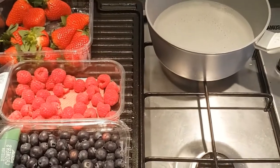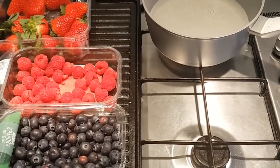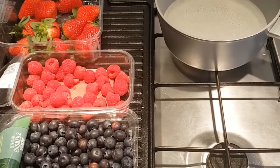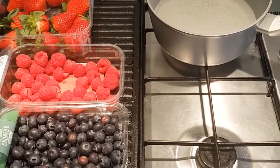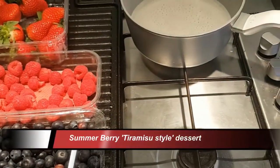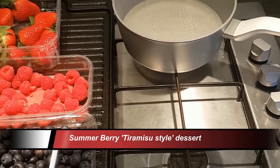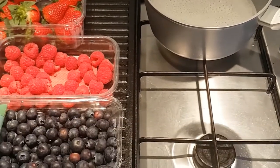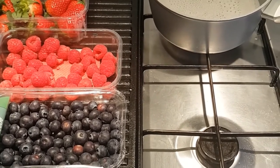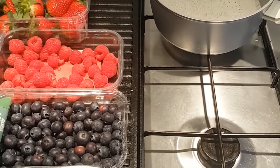Welcome to Carlos Cooks again. It's Sunday morning and I've got to make a dessert ready for about four hours' time. I've opted to make something kind of like a tiramisu but a summer fruit berry version — a layered cake with mascarpone and whipped cream, with toasted almonds on top. I've made it at least three or four times and it's gone down a treat every time. So easy to make.